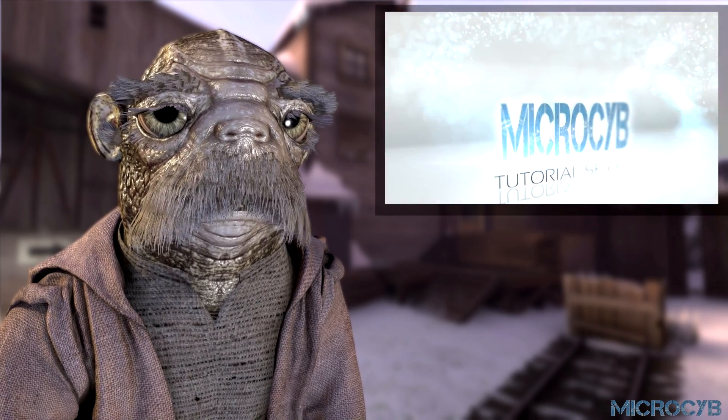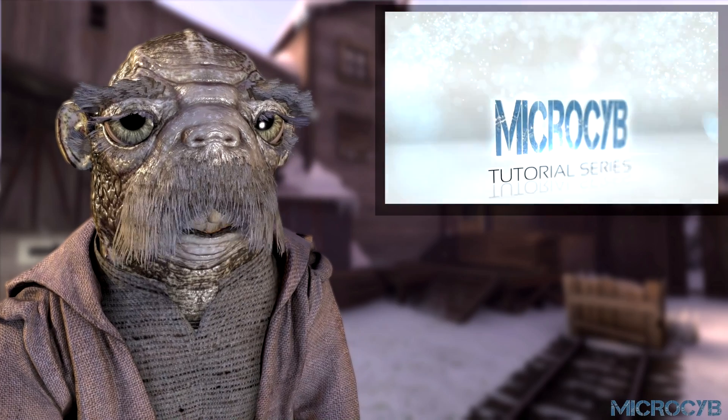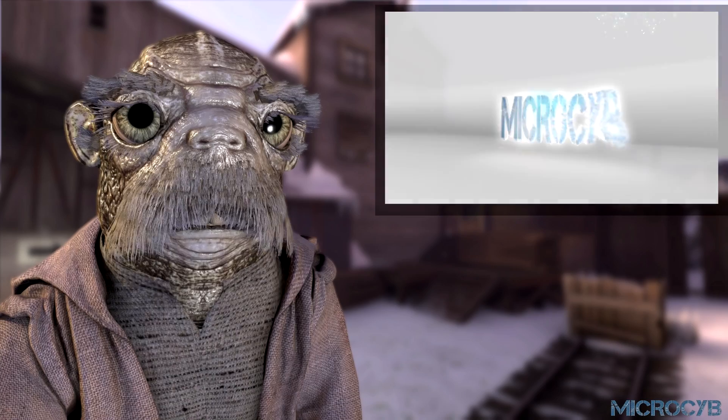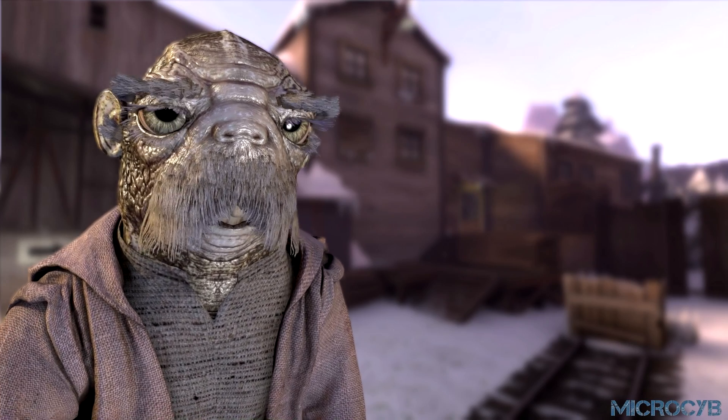Hello, Microsybe here. Thank you for watching this DJI tutorial. In this video we will show you the best practices when using the DJI remote controller for return to home.